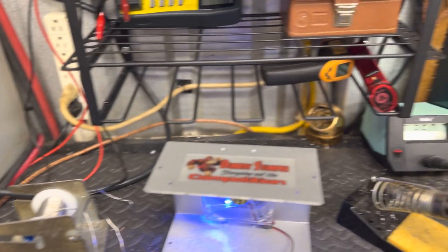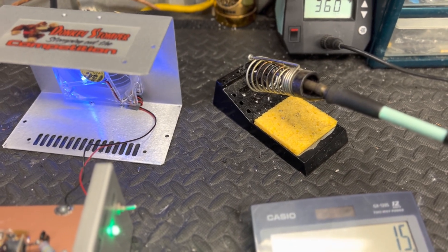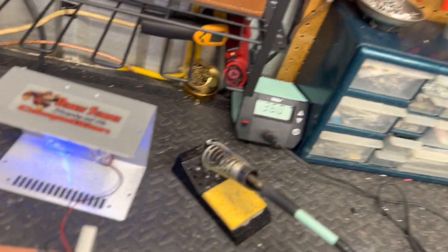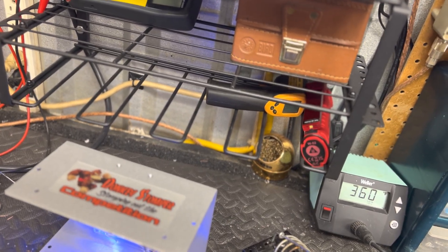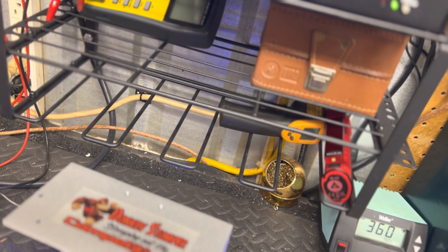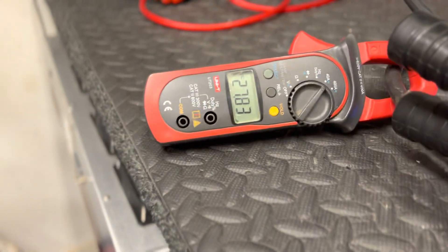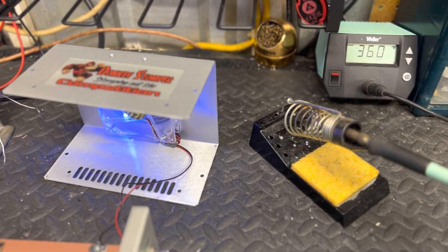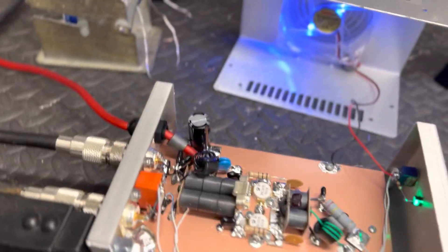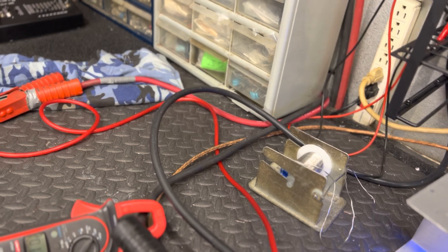Now we're getting to the point where we're driving the transistors hard - let's get a little splatter in there. That's going to be more, but 27 times 15.5 equals 425 watts. Let's drop it to 15 volts even - 26 times 15 equals 390 watts at 100% efficiency. So you know it's pretty close. You can't bull-crap that - this right here shows the average amperage draw.